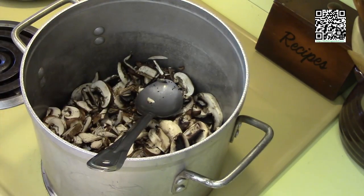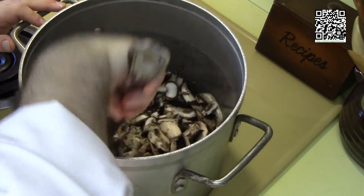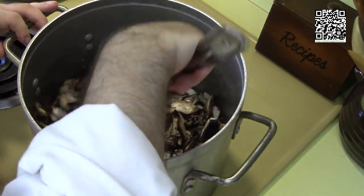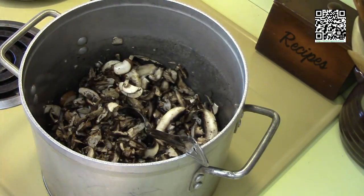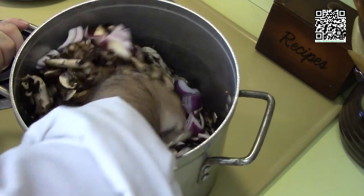We will also add our tablespoon of garlic, our half teaspoon of grains of paradise, and our half teaspoon of black pepper. I also forgot to add the onion — don't forget the onion — that's one onion diced medium. We'll let this cook down, and once the mushrooms are cooked down we'll go on to the next step.